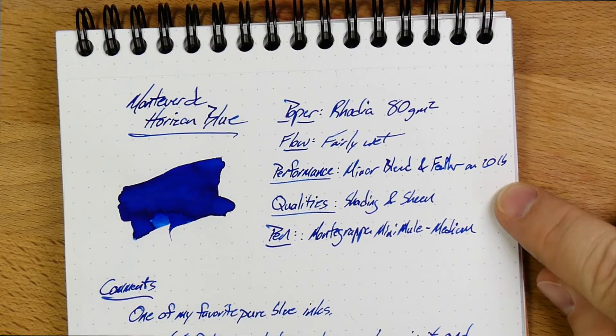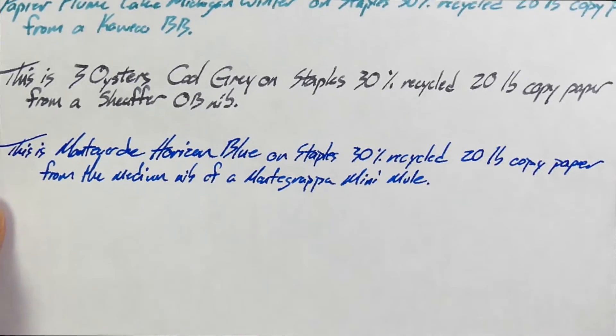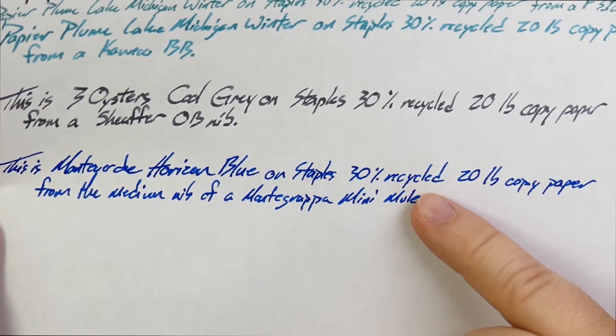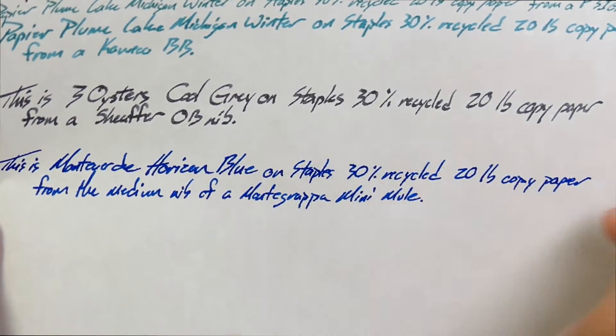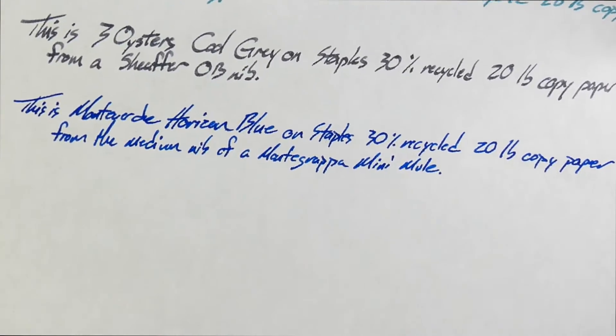I do get some minor bleed and feather on the 20lb paper, as we'll see here. That is this line right here. You can see a little bit — there's a couple of feathers here, and a couple little places here. Not much at all. And then you get a little bit of bleed through on the back. But this is 30% recycled 20lb copy paper from Staples, and it's not great — this is what your office gets because it's the cheapest thing around.